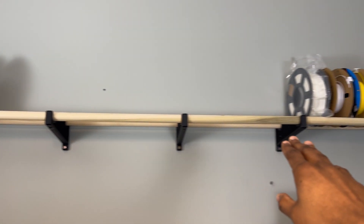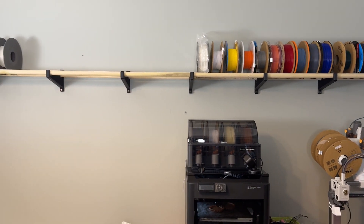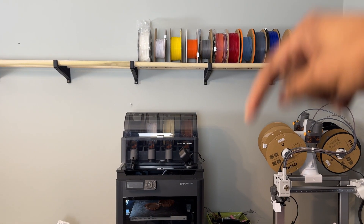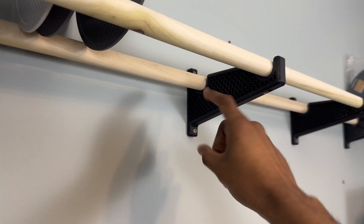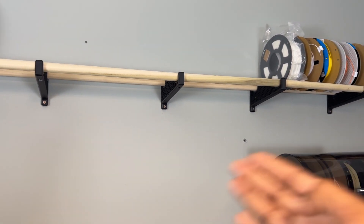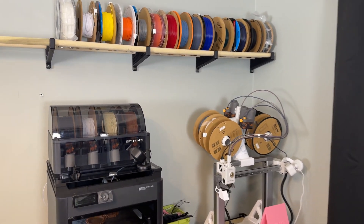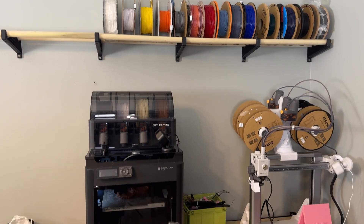I started with these filament racks - I obviously have some more filament on order and expanding out a little bit. I have these 3D printed filament rack holders and just got these one-inch dowels from Lowe's or Home Depot, about four dollars each. I screwed each one of these into a stud - probably a little overkill, but this stuff can get heavy especially when they're full rolls, so I decided it might not be a bad idea.